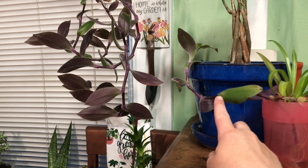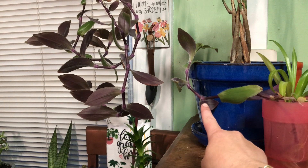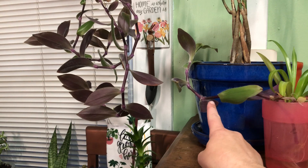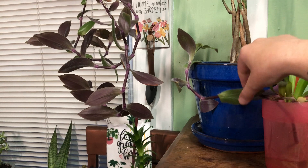I don't actually remember the name of this vine — I'm so sorry. But the really cool thing about this one is that it's also just as easy as a spider plant to start and to keep alive.